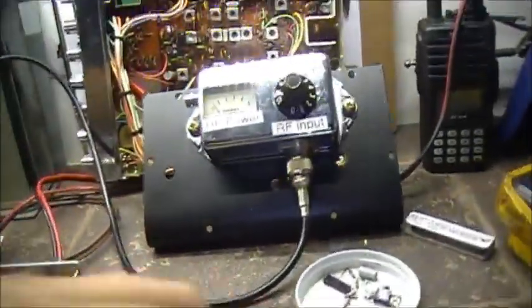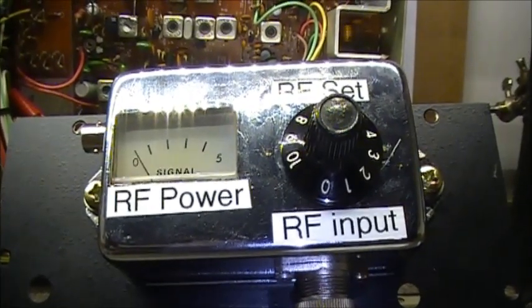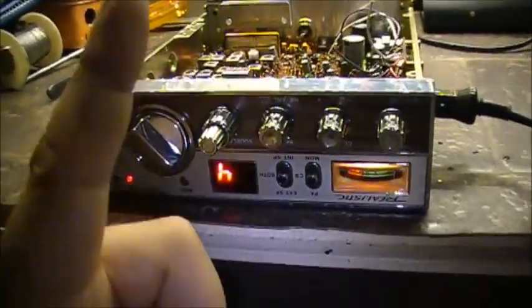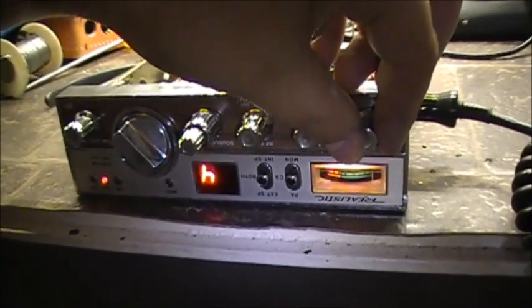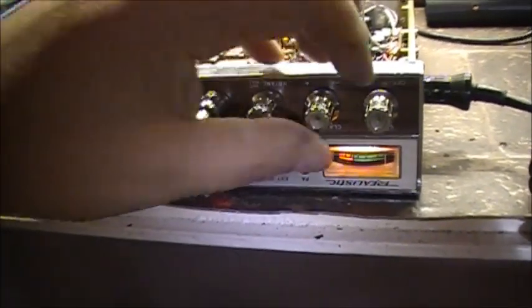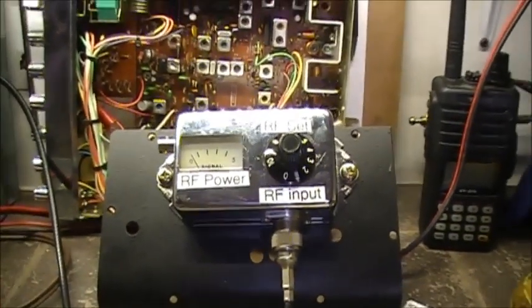Right now with the radio on AM into my dummy load, we have — I'll say 4 watts. 4 watts of power. Now on upper and lower sideband — nothing.